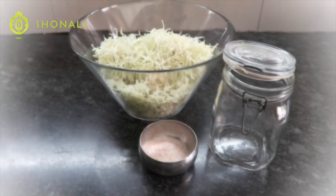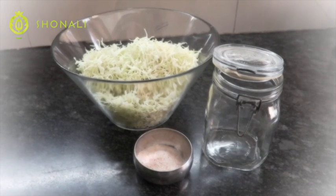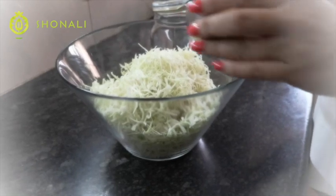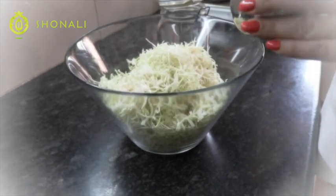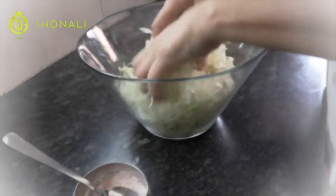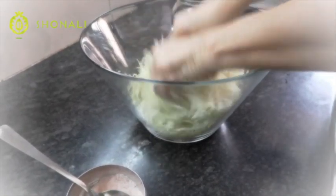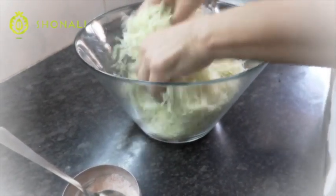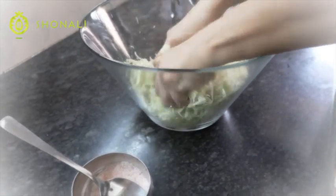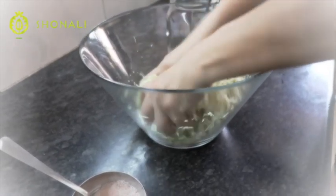You just need three items: shredded cabbage, salt, and a mason jar. Add one to two tablespoons of salt to one head of cabbage. As you press it down — it's literally like kneading dough — the salt is going to eat into the cabbage and draw out all the sugars.